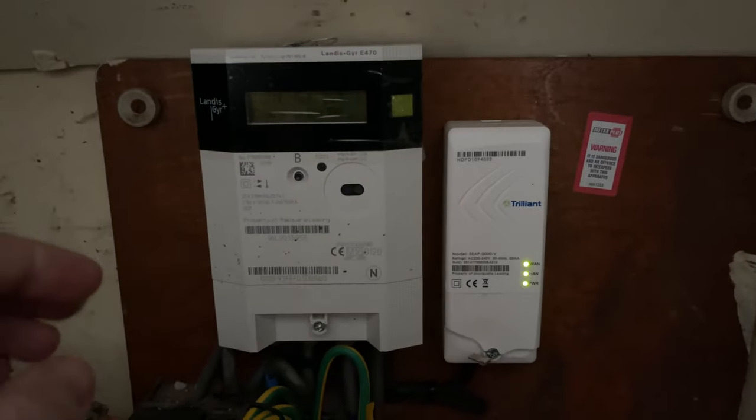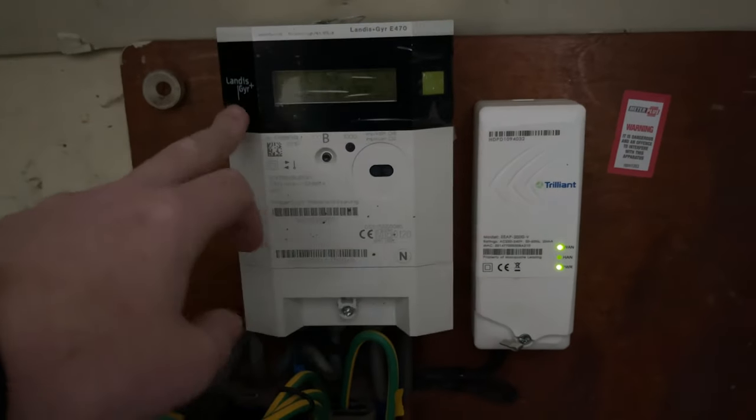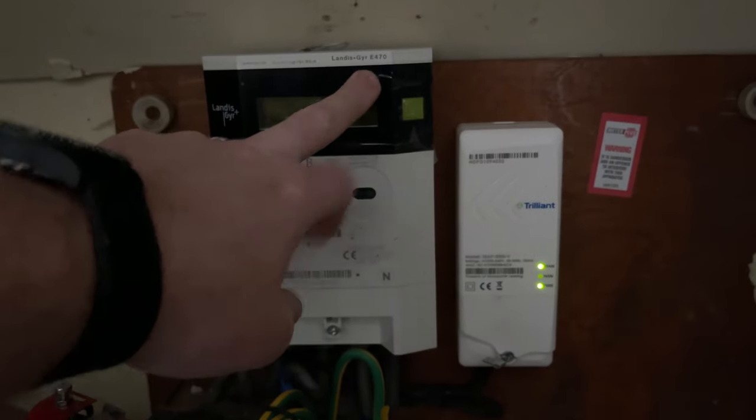Welcome to Fix It With Your Score, my name is Keith. Today we're going to look at how to read an electricity meter. This one is the Landis Gyr Plus, specifically the E470 model.